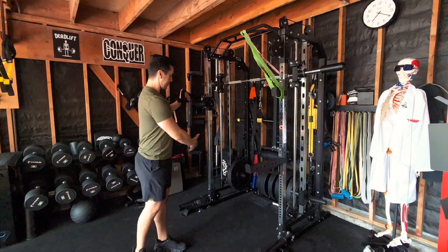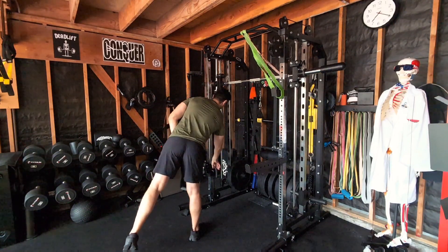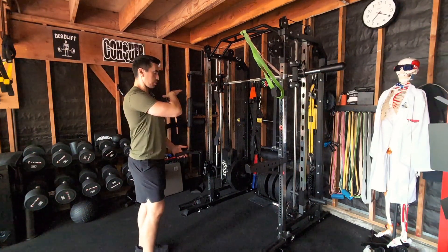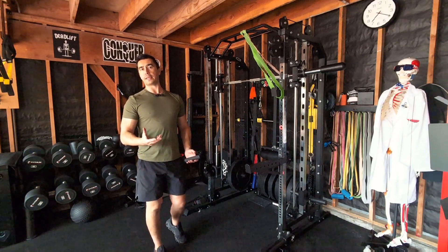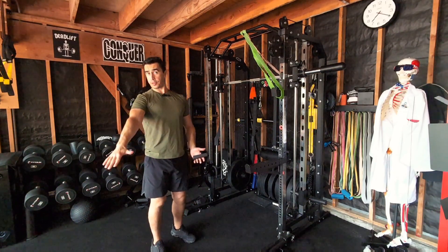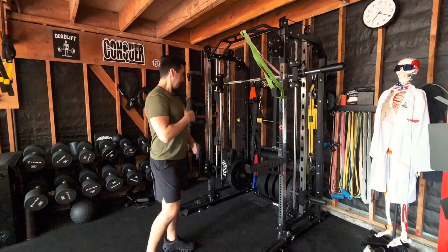You can pull the cable down somewhere in the vicinity of your chest to navel — I consider that a horizontal or mid chop. Anything below the waistline, where you're basically pulling against gravity, I consider a low-to-high chop. Those are the three main camps for where you want to spend your time. If you're coming off a back injury, start with high-to-low going into mid, since gravity is going with you and that tends to be gentler on the back.